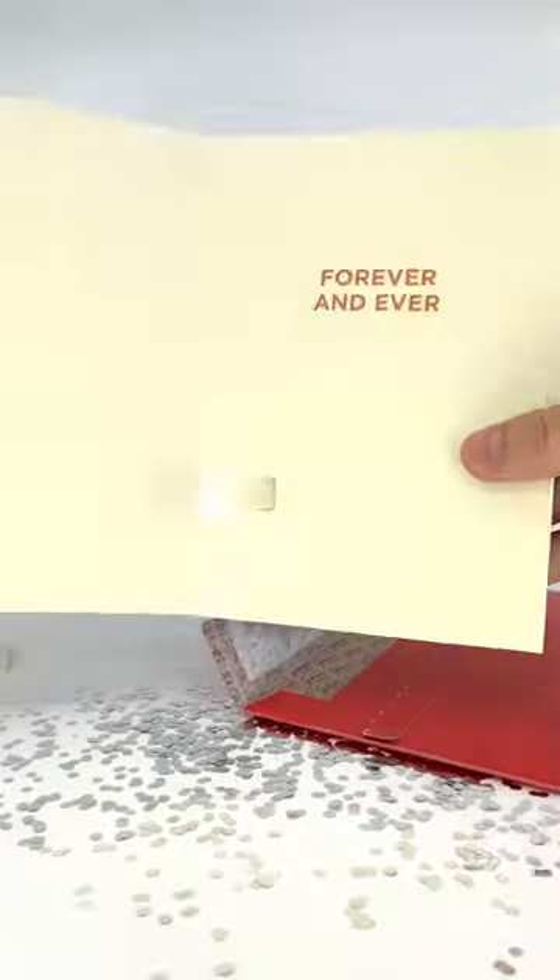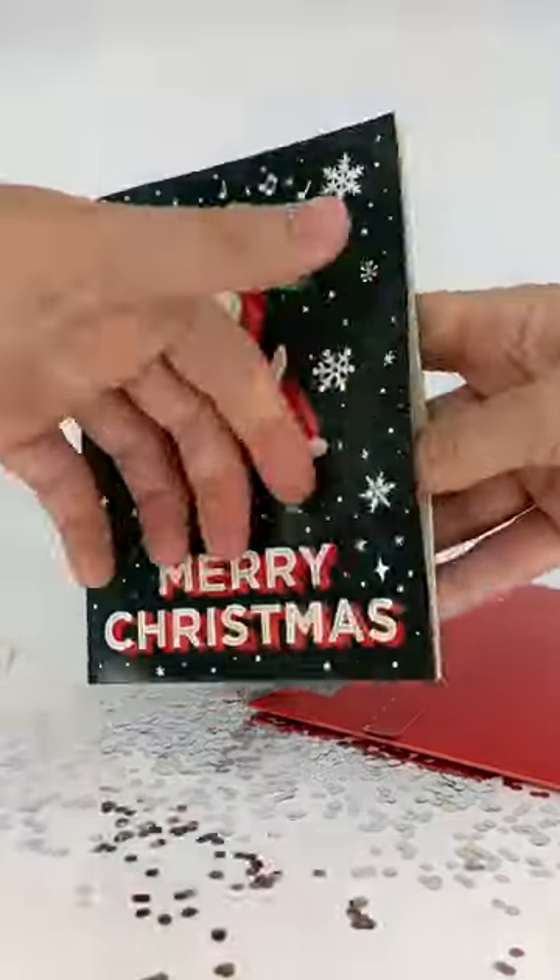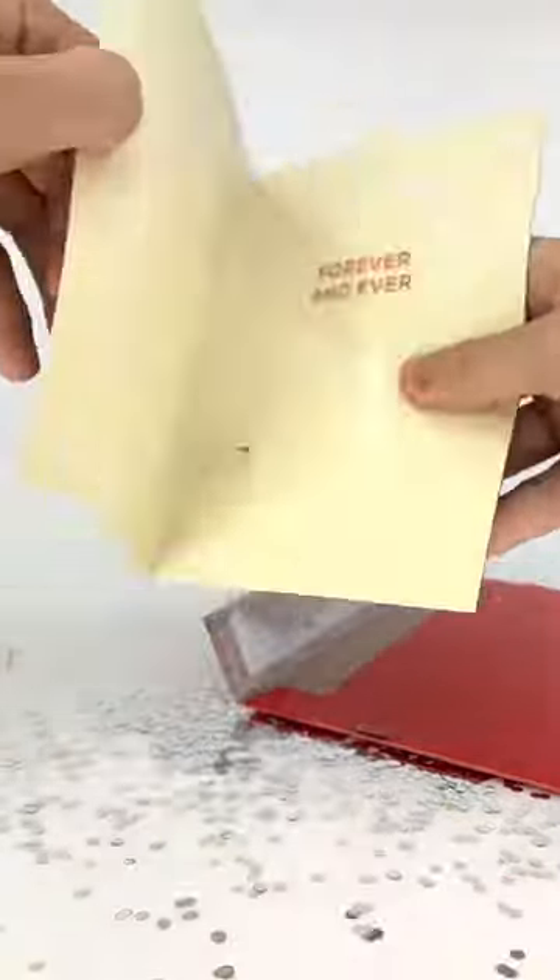If you buy our cards, they loop nonstop until the battery dies. Both of these are sold at JokerGreeting.com.